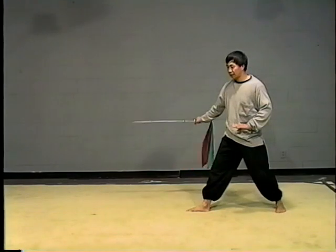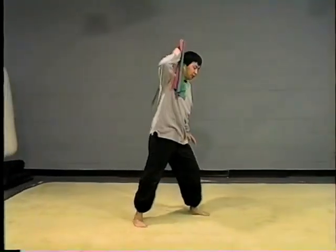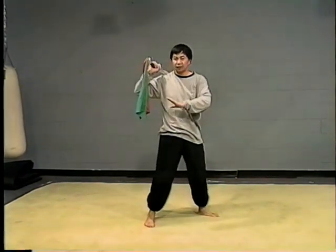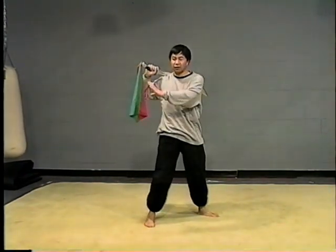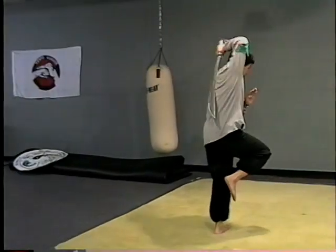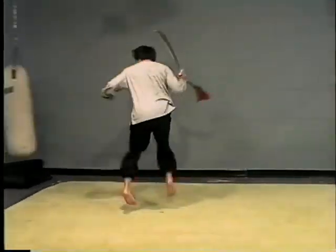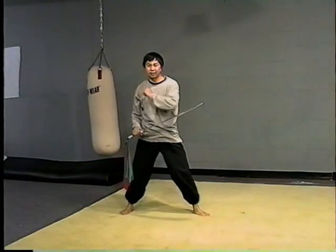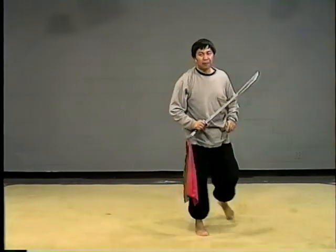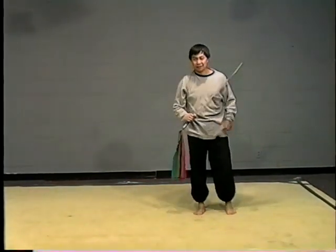When you go back, you defend your back. Then use your foot and use your eye to judge the situation — which direction you want to go. So go here, and then you may go around, or go other directions that you choose. It's just for you to defend yourself and escape.